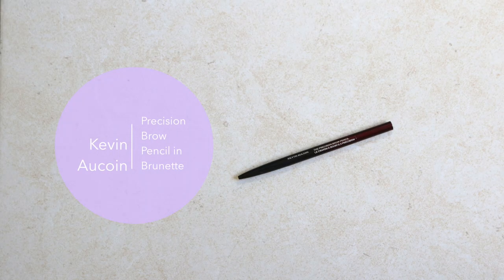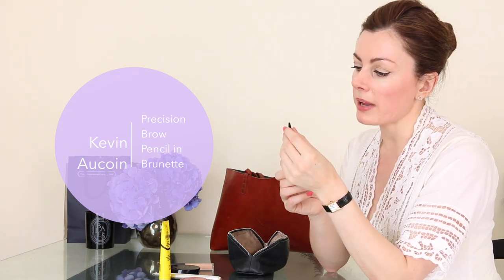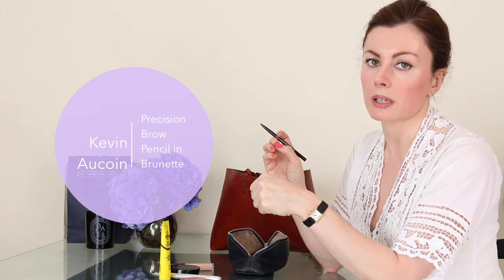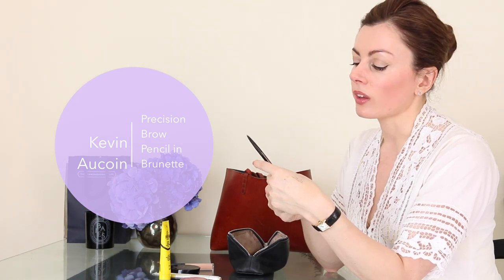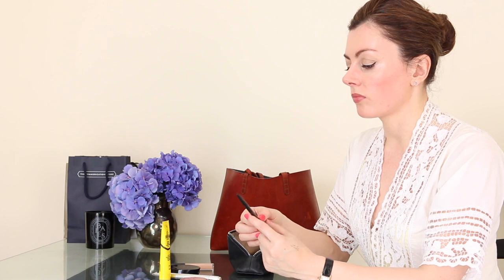For brows, I cannot live without the Kevin Aucoin Precision Brow Pencil in Brunette. I actually buy these in twos and threes from Space NK because I have a habit of losing them. It's the best for doing tiny feathery strokes so you don't get that built-up mono-brow look which is so unflattering and unnatural. You can draw in subtly the shape you aspire to, but ultimately it's about looking natural with a little more definition. Brows give the face such presence without really changing anything too much. It's got a great brush for coaxing your brows into a feathery, lustrous Brooke Shields look that I think is really current and youthful — my go-to especially when I'm doing a little drama with a cat-flick liner.